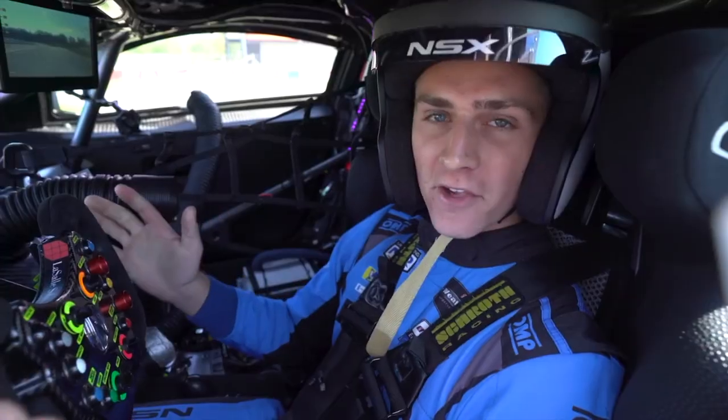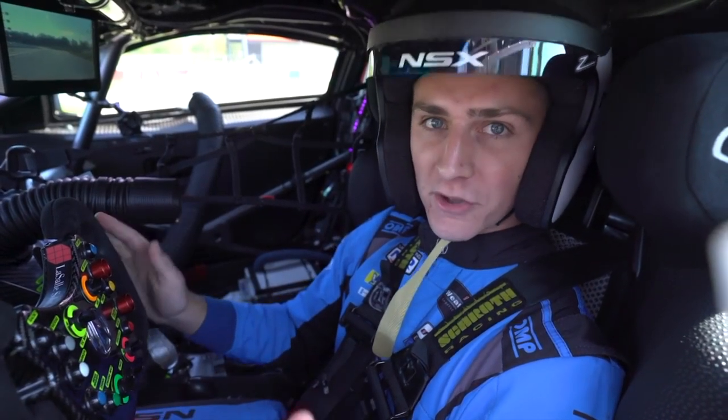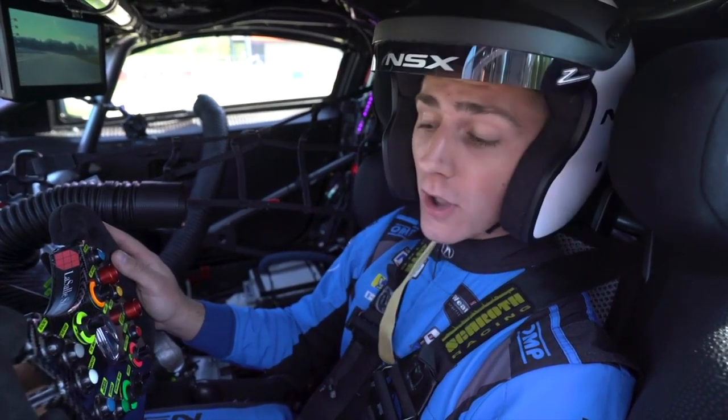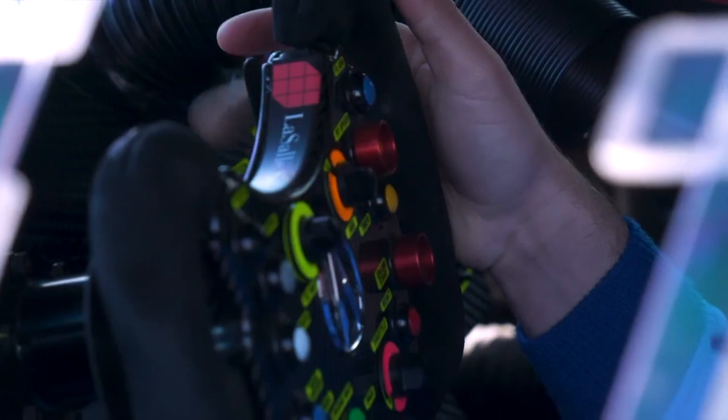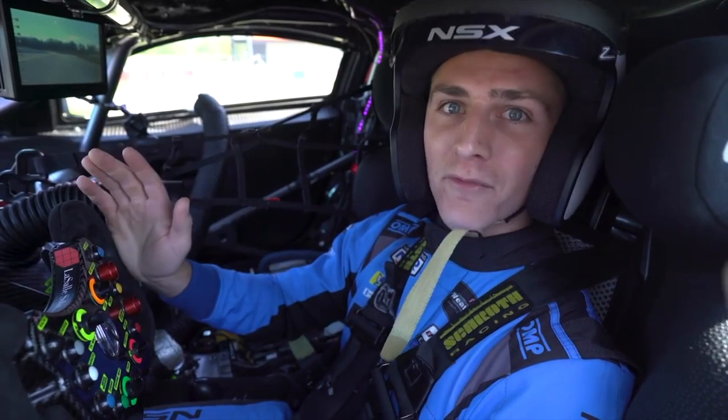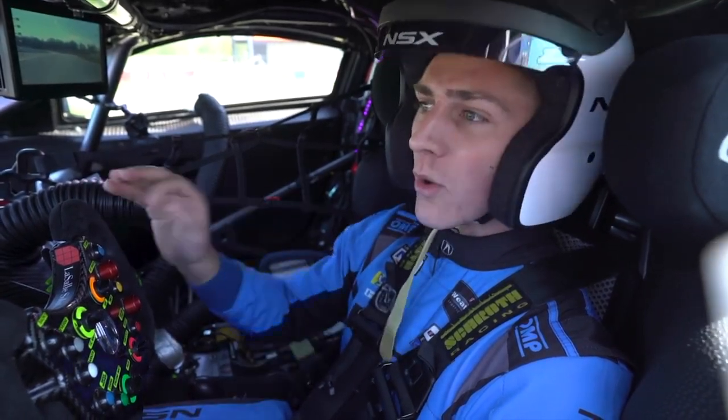Launching the NSX GT3 EVO is quite a bit different than the Acura NSX street car. Since I have a hand operated clutch, I grab that clutch, flip it into gear, and build up the revs all the way to redline. Once I'm on the rev limiter, I dump this clutch and away we go.